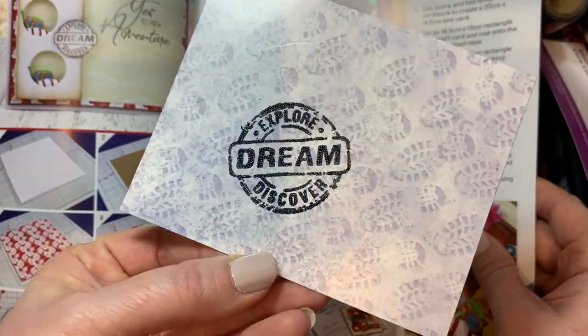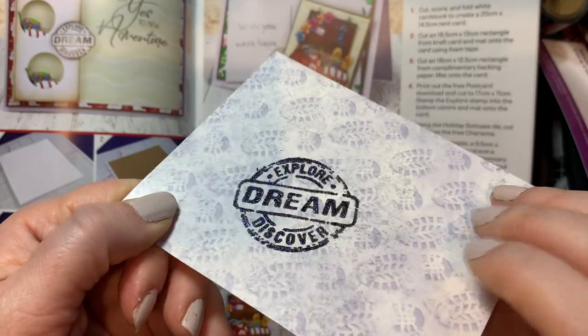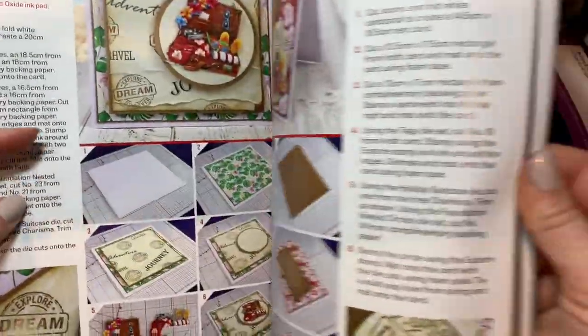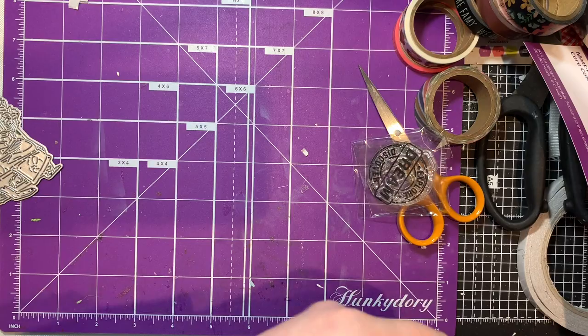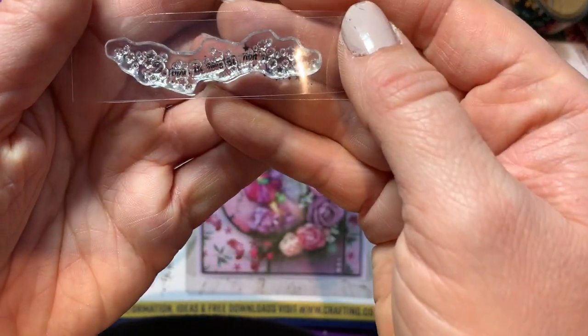I stamped out nicely - I had to heat emboss it because I did it on normal Adorable Scoreboard which is coated, and ink does not like drying on anything coated, so you have to emboss it. Not that I mind it being coated - I initially didn't like it but now I don't have an issue with it. There are some Christmas ones - red and white striped paper would be nice, a deer, and these adorable little animals standing on top of each other.